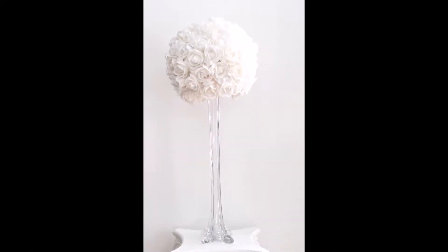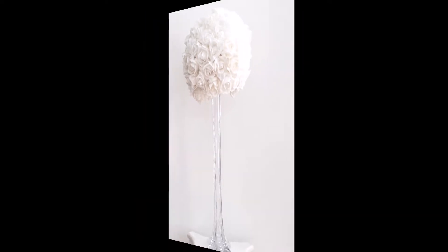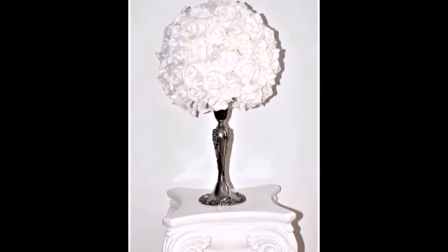Hey guys, for those who are new to my channel, this is Liliana from Sugar Roller Sweets. In this week's video I'm going to show you how to recreate this beautiful centerpiece, perfect for a wedding. Hope you enjoy and thanks for watching.